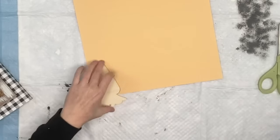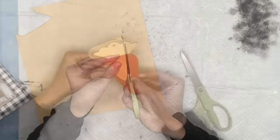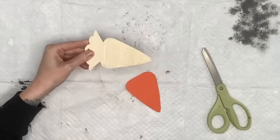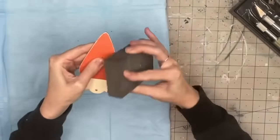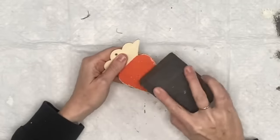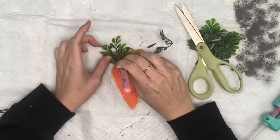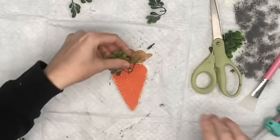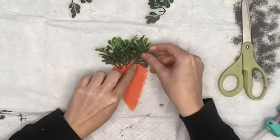I take my rough sanding block from Dollar Tree and hit the sides. Because the scrapbook paper had a texture, I ran it over the top and look at how it brings those little dots out — so cute! Grabbing some boxwood, I hot glue that on. I also stained the top of the carrot so the natural wood wasn't popping out through the boxwood.